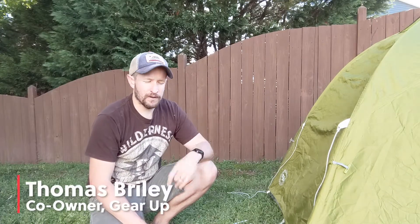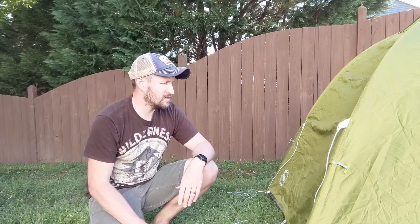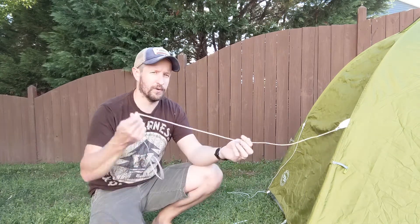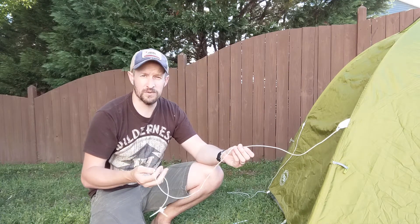Hey everybody, Thomas here with Gear Up again. We've got our two-person tent set up and I just wanted to show you guys a couple extra features — something that you may wonder about if you have a tent of your own. Usually most tents come with these, and you may just be wondering what these loose pieces of line are and what they're used for.